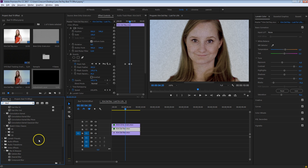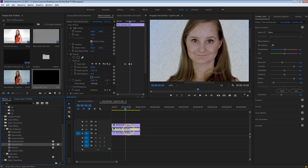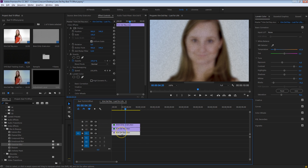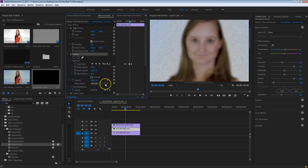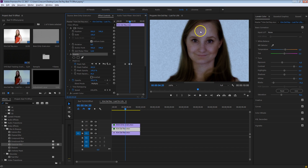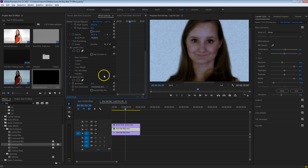So I'm going to select the top layer and search in my effects library for Gaussian blur — just search for blur and you should find it. Drag that onto the second layer and increase that blur to around 20. What we're going to do next is blend this layer with the blurring effect together with the layer that is still sharp — the first layer of Kim. Make sure the second layer is selected, head over to your opacity, and select Multiply for the blending mode. Now you'll see that she has kind of this bloomish glow effect, because we are blending a blurred layer with a sharp layer.